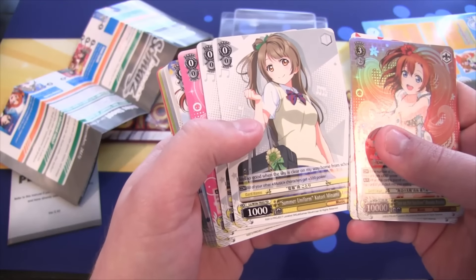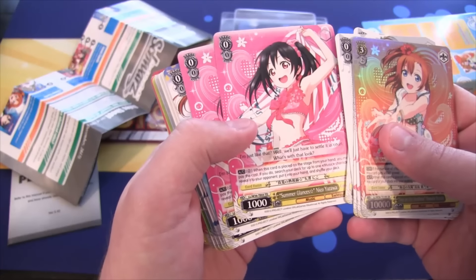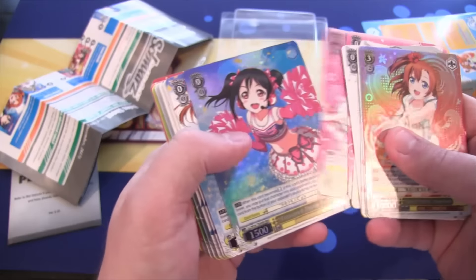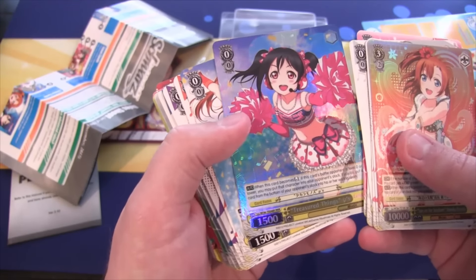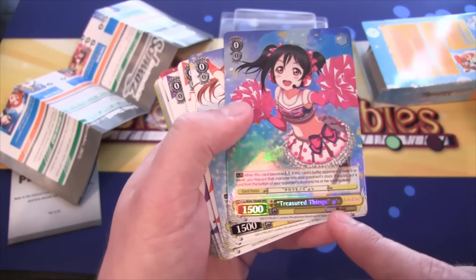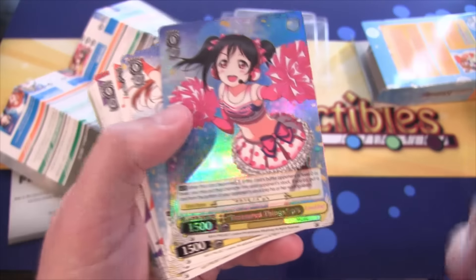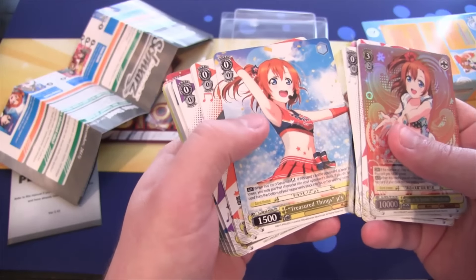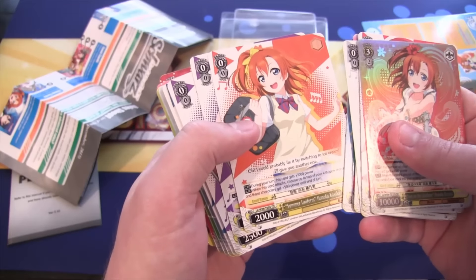Summer Uniform, Kotori Minami — you get two of those. Summer Glances, Nico Yazawa. And then we also have a Triple Rare on this one, so that's awesome. We have Treasured Things — it's like an upside-down H is what it looks like to me. Triple Rare out of that, so that's awesome. Then we have another Treasured Things. Then Summer Uniform, Hanayo Kosaka. Then Summer Uniform, Nozomi Tojo.